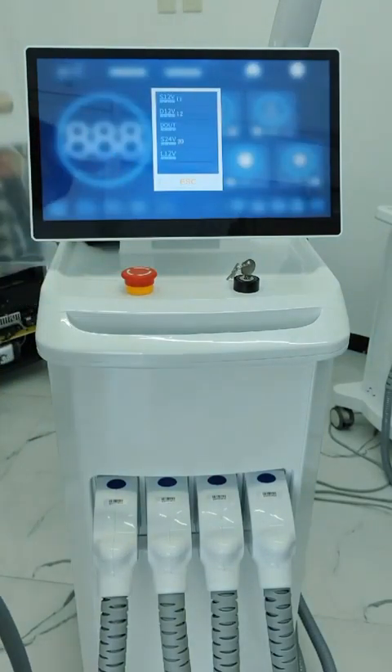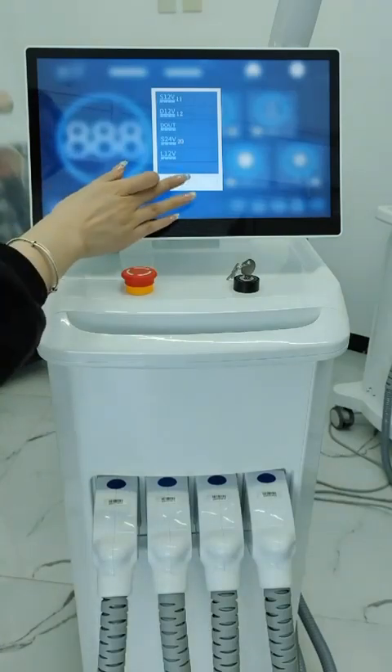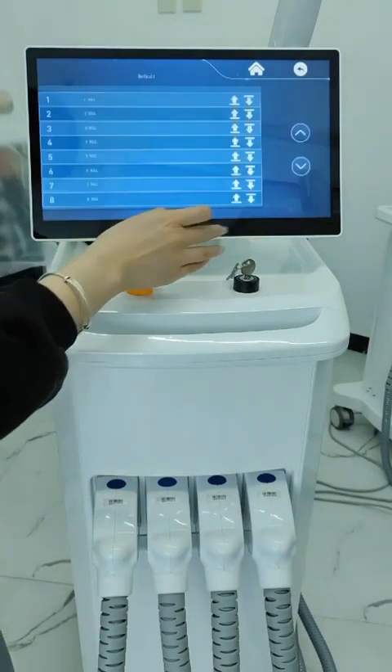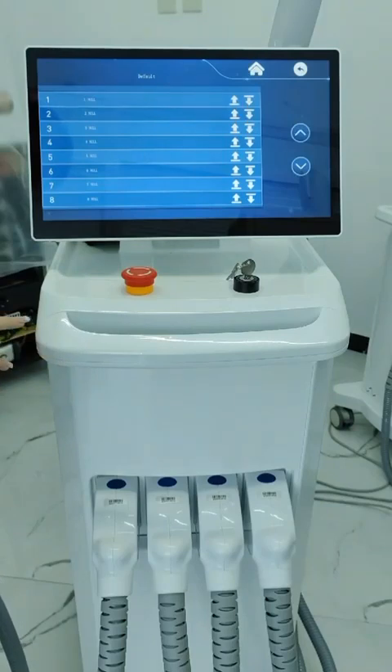The monitoring system allows you to take a picture of the interface and send it if there is a problem. There is also an alarm system for water level, water flow, and water temperature, as well as a customer parameter storage system.